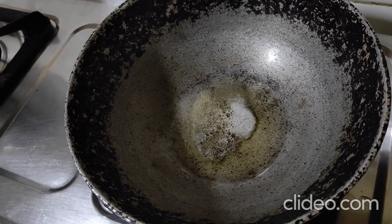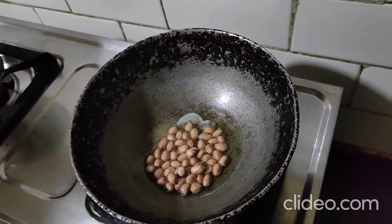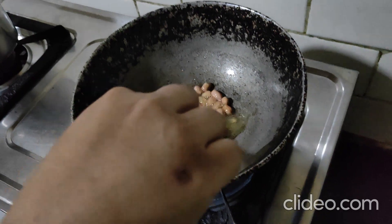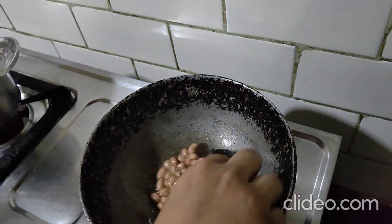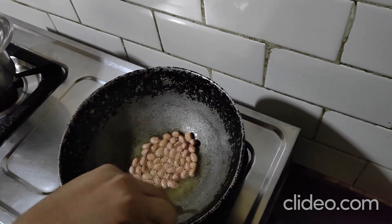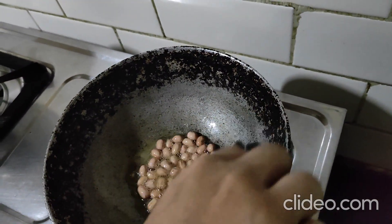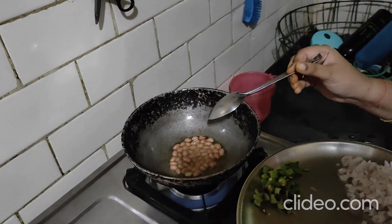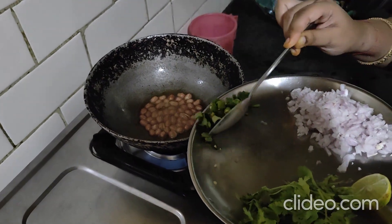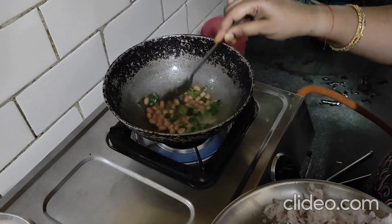First we add the peanuts and give them a nice roast. Let them cook until they are a little brown. Once the peanuts are cooked, next we add the chilies and the curry leaves and let them flutter and cook.